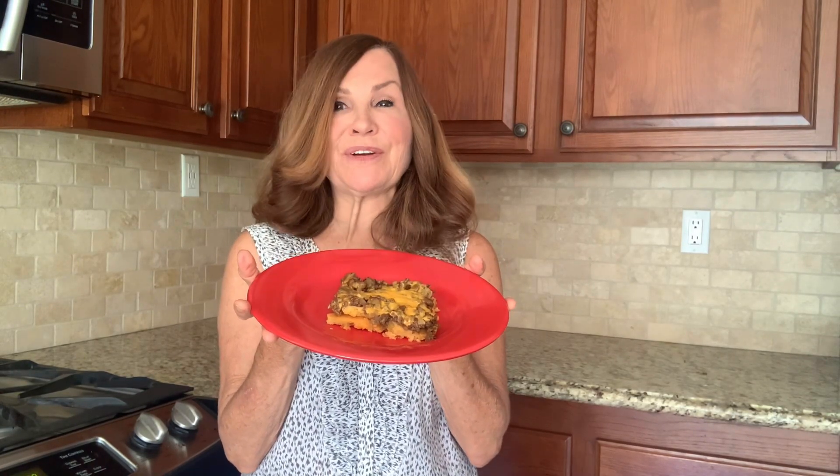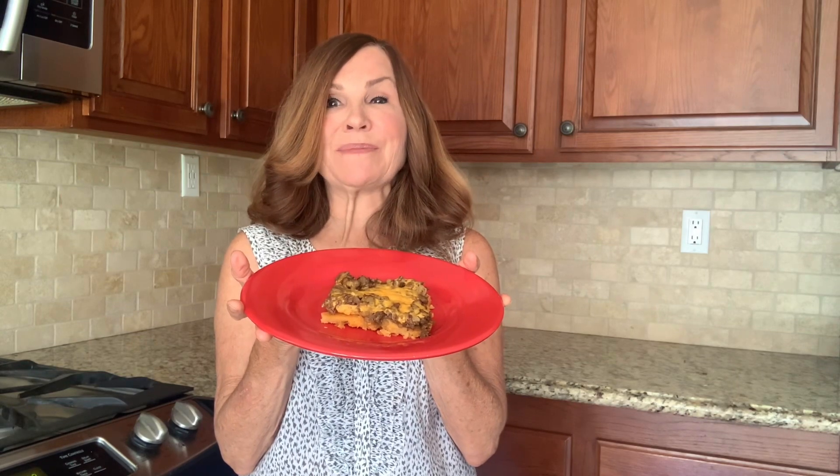Our tamale casserole looks and smells delicious. I hope you enjoyed this video and if you did, please like and subscribe. Thank you for cooking with me.